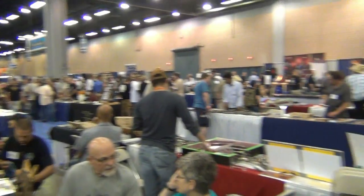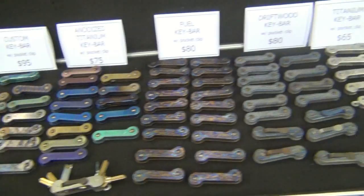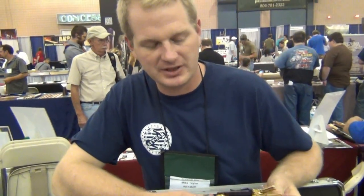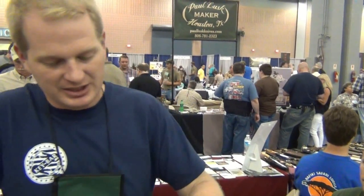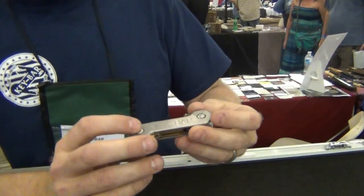What's up guys, here at Blade having an awesome time. I ran into Mike — hey, how's it going guys? Checking out the Key Bars, these things are awesome. I'm Mike with Key Bar, and we came up with a solution to an everyday problem: loud and unorganized keys. If you're a knife guy, you're into pocket knives, it makes only sense to carry your keys just like you would a pocket knife.